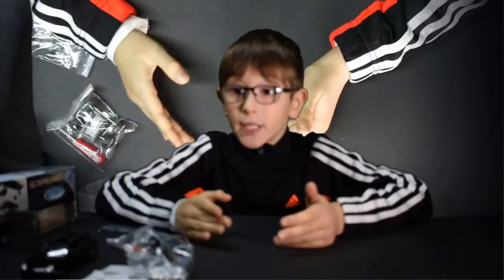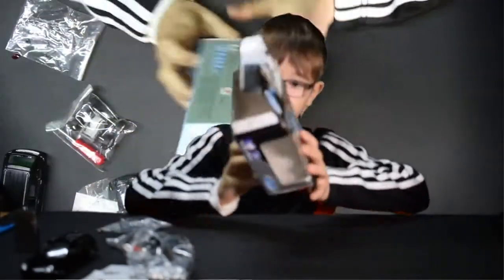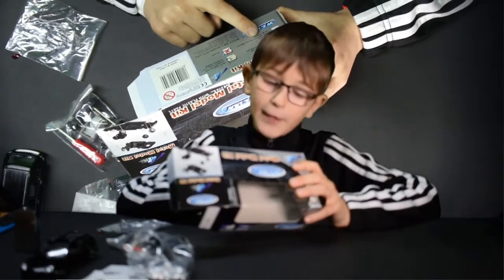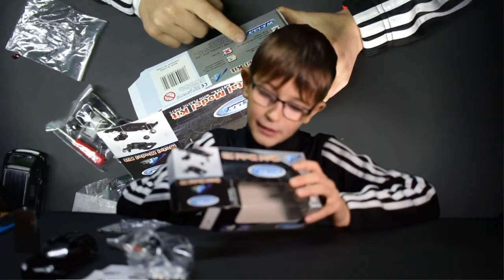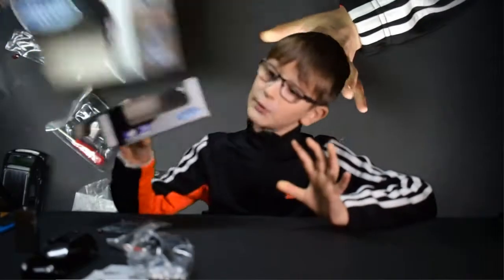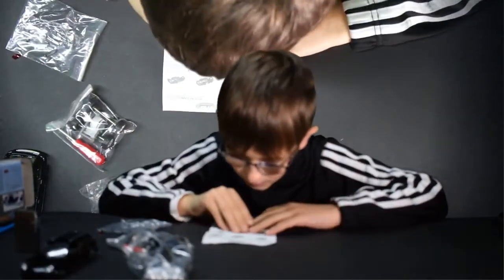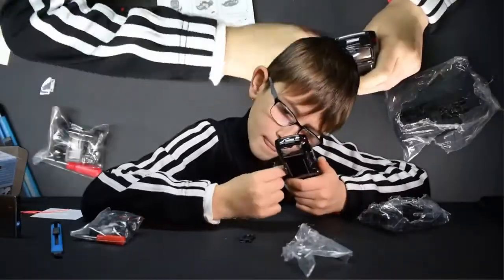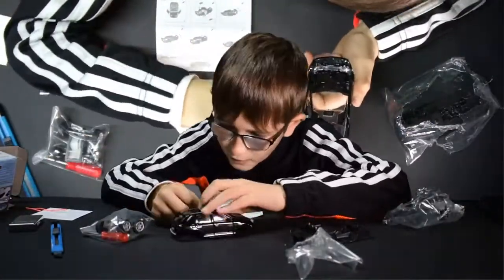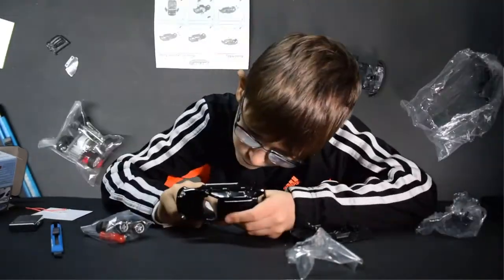Oh yeah, guys — before you start the constructor, you need glue because on the box it says use glue to fix. It requires non-toxic glue, and it says no glue included. So you better first get glue if you get one of these constructors. Next is the bumper.